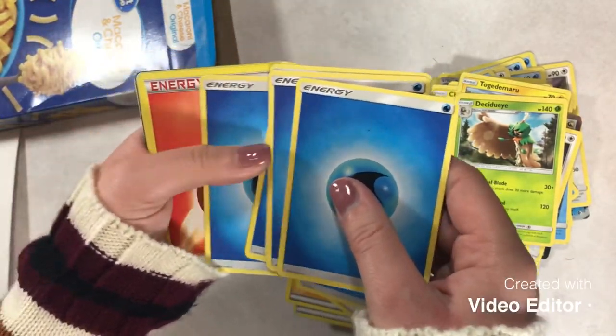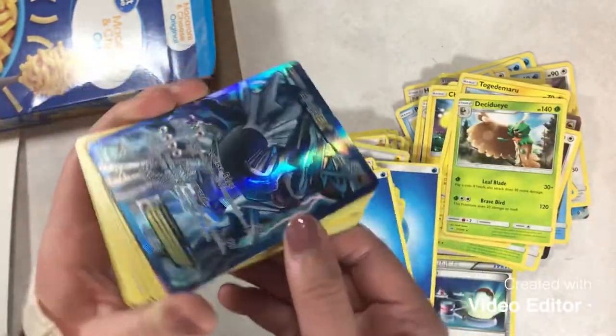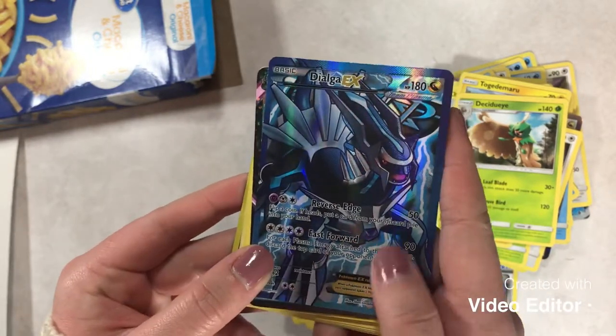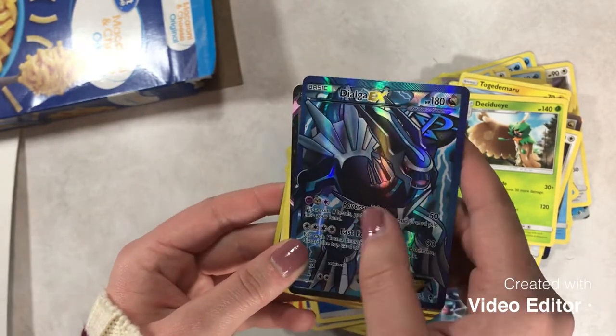I see something good coming in. Holy smokes — Dialga EX full art! I love that. I love that. That is — oh my gosh, I love that.